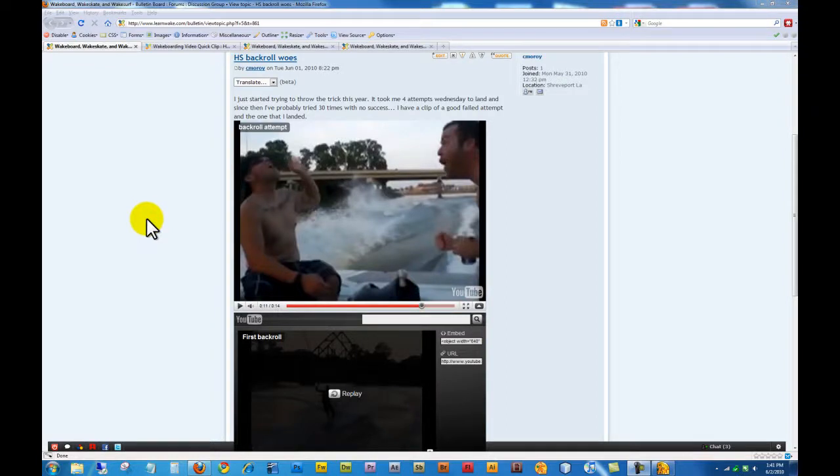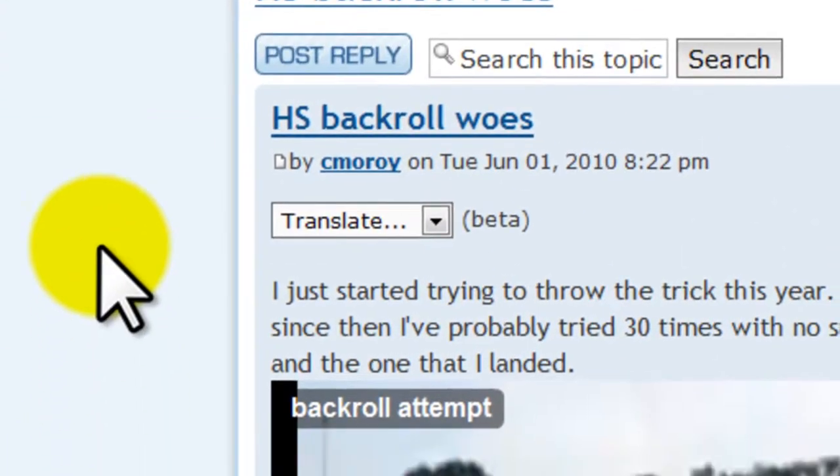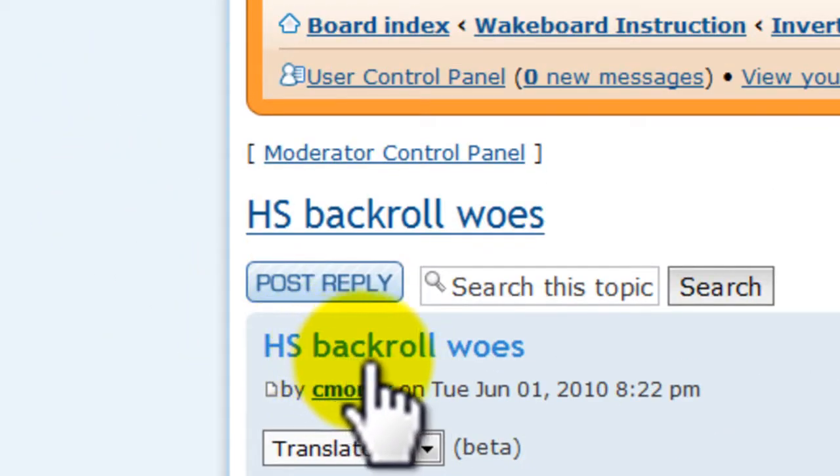Alright, we got a LearnWake analysis video. This is a user clip uploaded by CMO Roy.